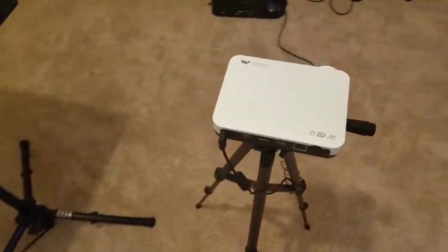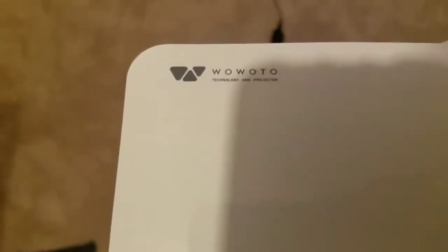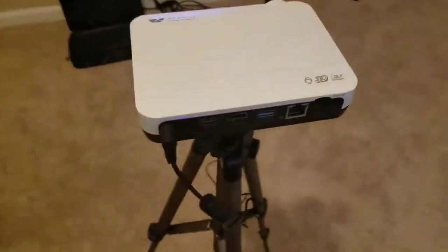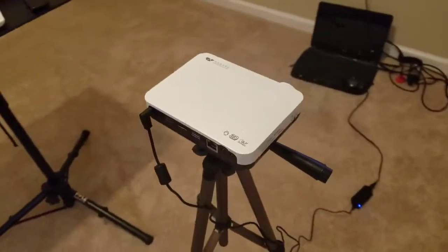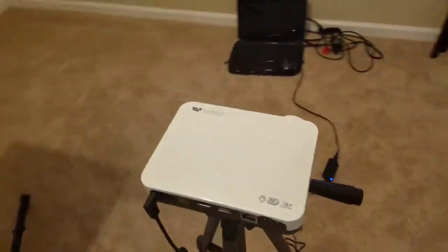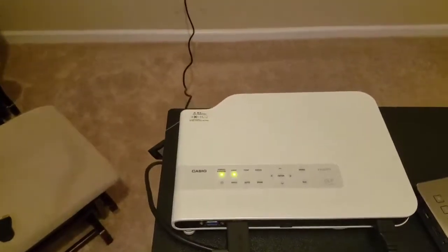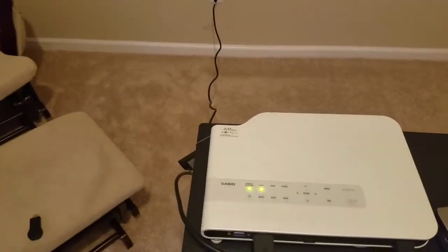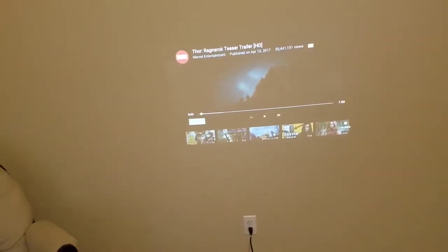This is Taylor with Geeked Out Reviews. I am doing a comparison review on the Waoto 1500 lumen Android 3D LED projector. I have it displaying the Thor trailer here. I also have my Casio Green Slim, which is a 3000 lumen projector playing the same trailer.